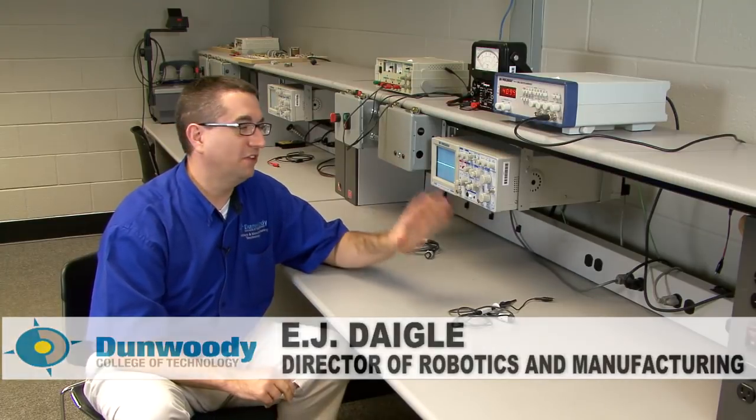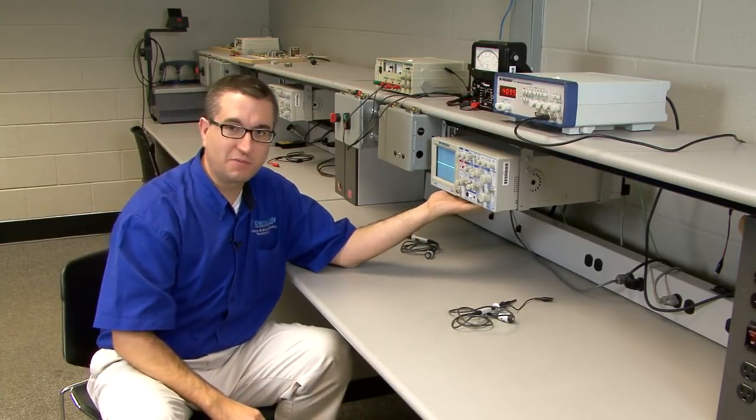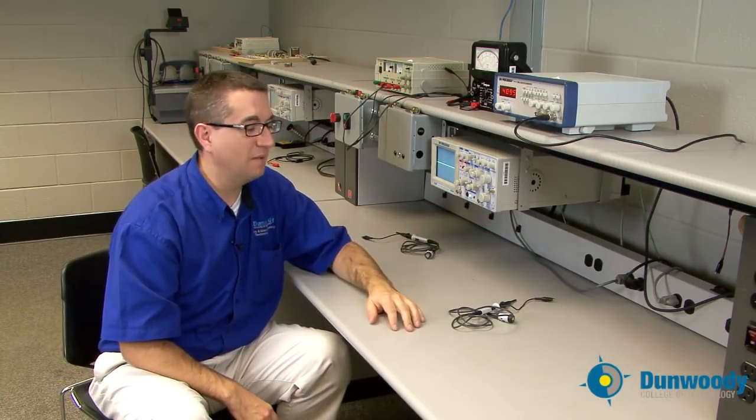Hi, this is E.J. Daigle, Director of Robotics and Manufacturing here at Dunwoody College of Technology. I'm going to give you a demonstration on how to take some basic measurements with the oscilloscope here in our lab.